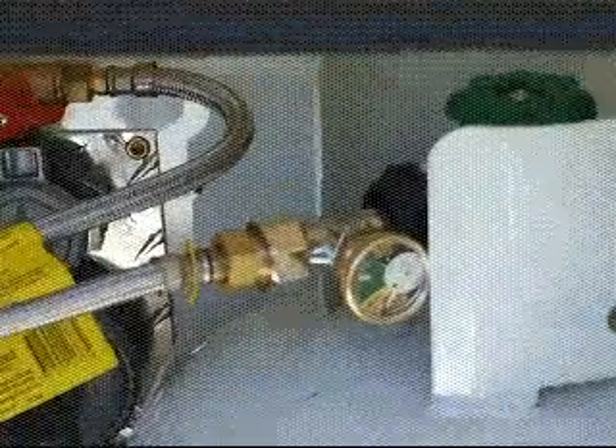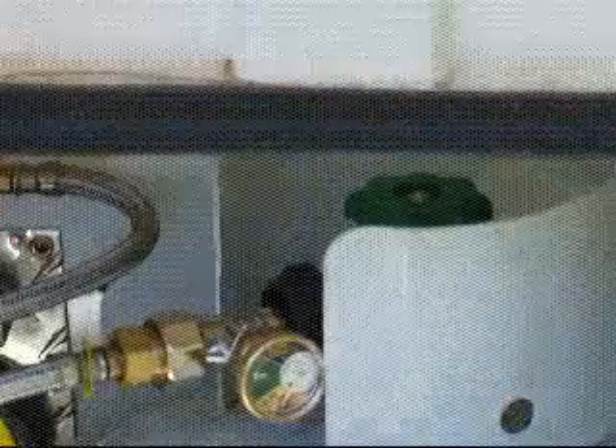This is the front gas locker. There's a bucket with various cleaning fluids in there — your toilet chemicals and a sponge if you need to clean things down too.